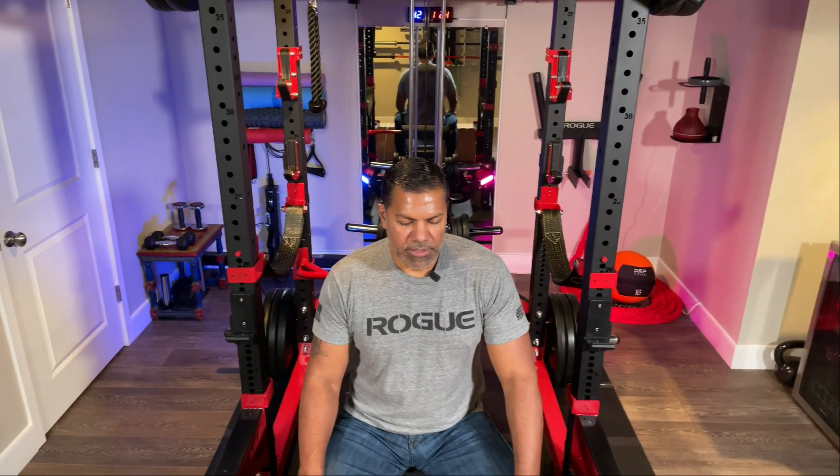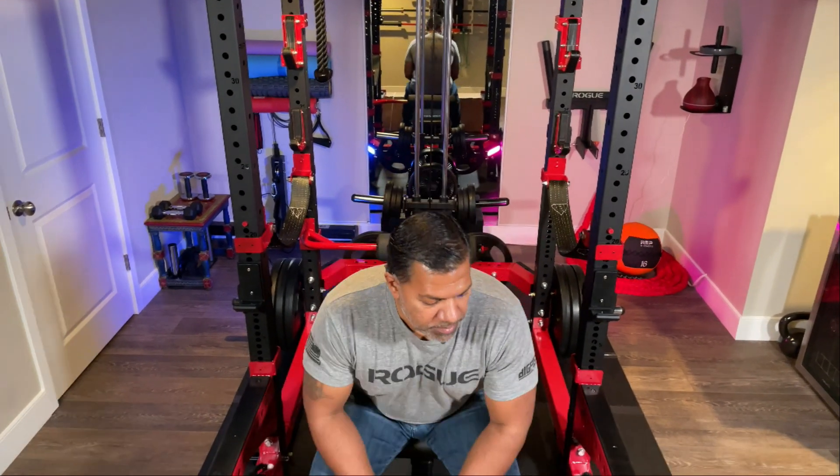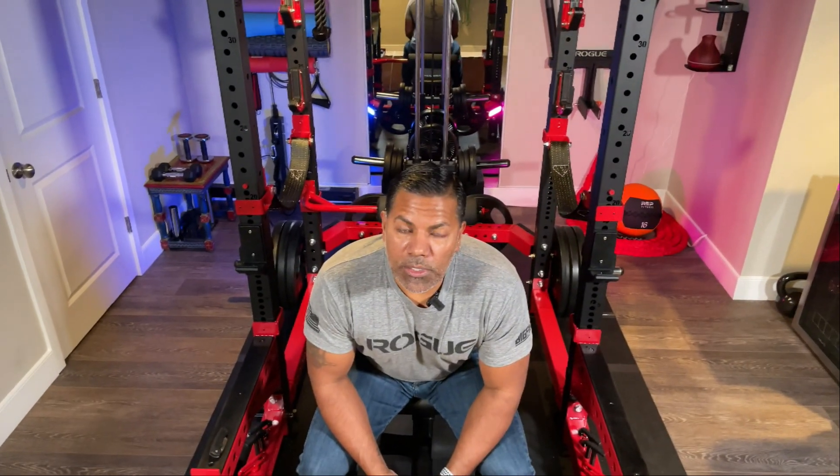What's up YouTube and welcome back to my channel, Twisted Barbell. Today I have a treat for myself — finally — what I would consider the last addition to my home gym, and that is the Rep Fitness AB-5100 Adjustable Bench, or FID.